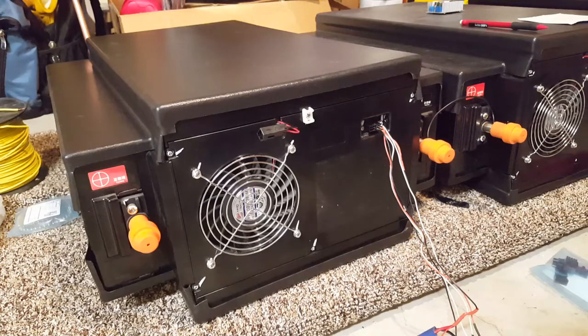Hey everyone, I wanted to make a video about these battery modules I recently purchased. These are 24 volt nominal and they are lithium iron phosphate, rated at four to four and a half kilowatt hours per module.